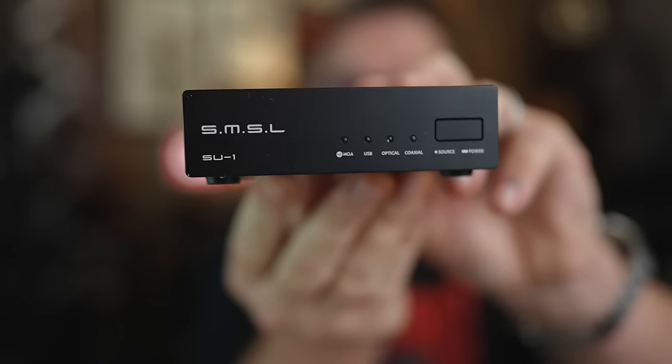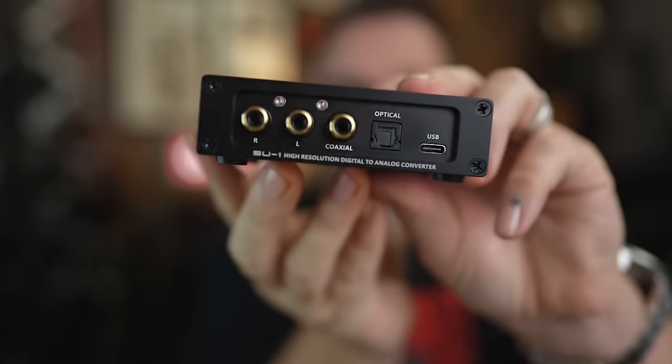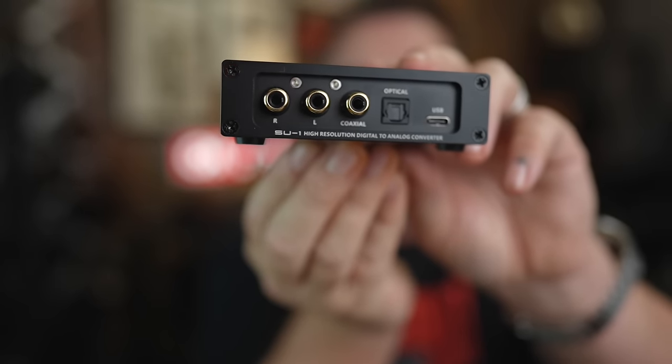For my DAC, I would use the SMSL SU1, which comes in at $80. It has everything I need on the back: optical connection, USB connection, coaxial connection, and a single RCA output. I think this is the best sounding DAC you can get under $100.